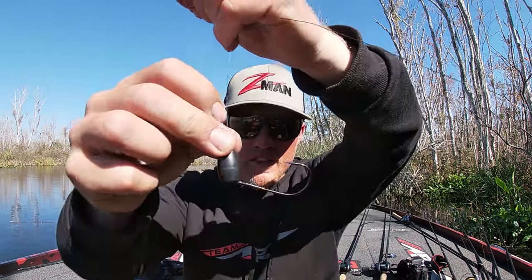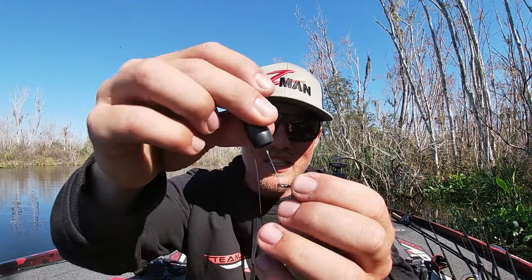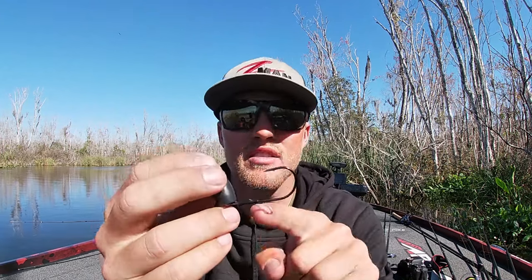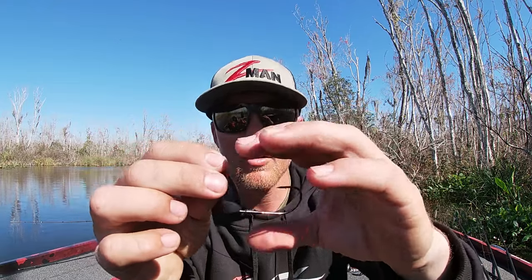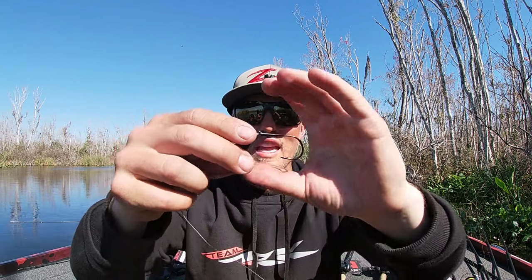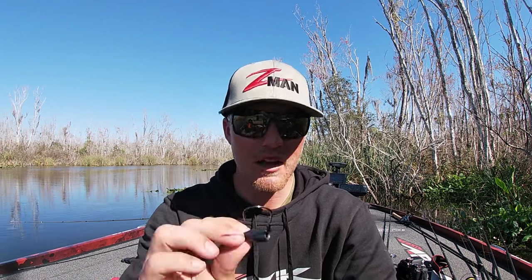When I set the hook, that hook kicks out because I've tied a snell knot on there, which purposely kicks that hook out. Using this heavy line, I want to give myself the best opportunity. When I snell it, you can see it kicks it right out — so when that fish eats it and you set the hook, it's going to go into the roof of the fish's mouth or into their bottom jaw. Either way, great hookup opportunities. But if you're using too big a weight — once you start to get above that ounce and a half — that's when you start to pop those fish's mouths open.